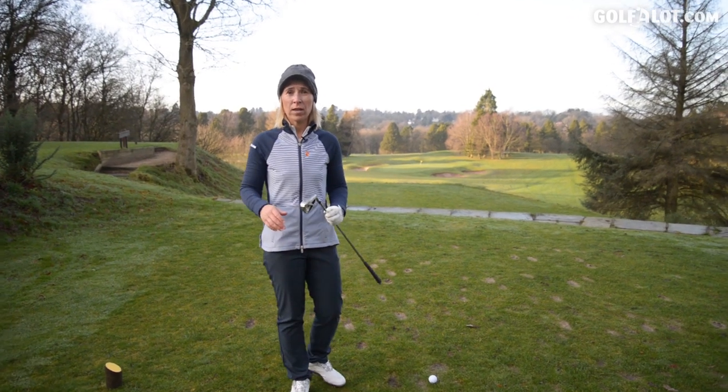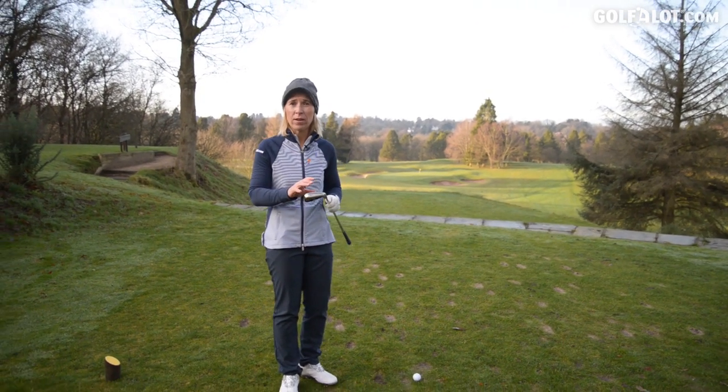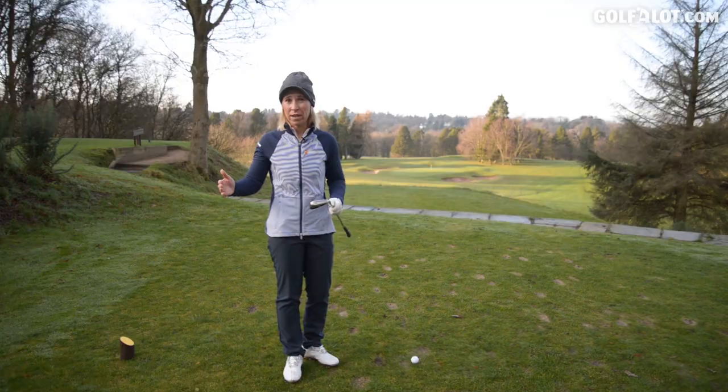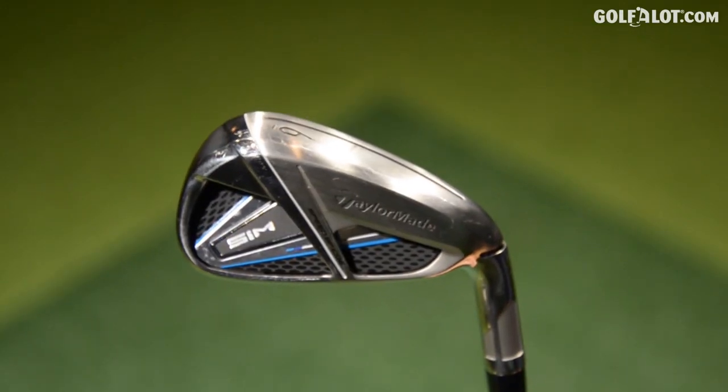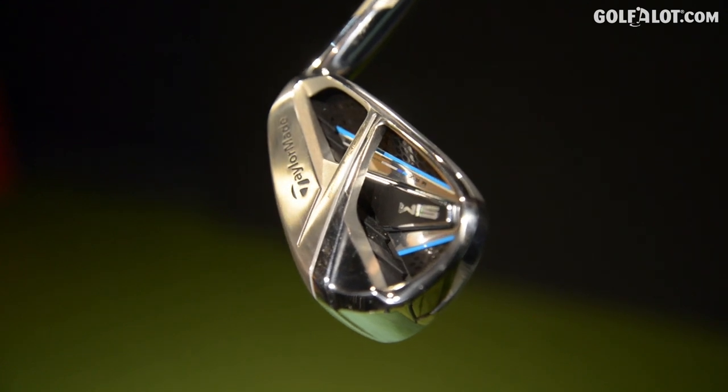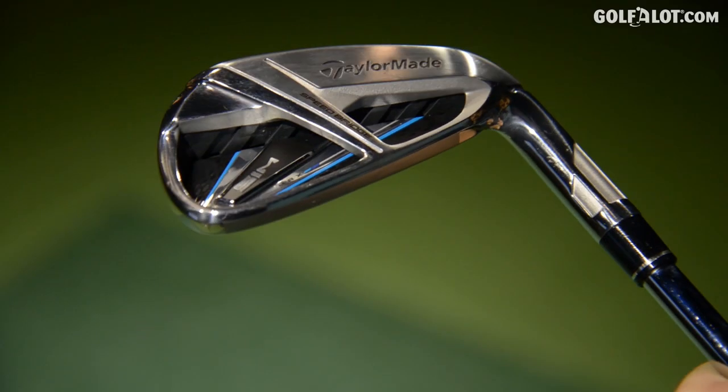Manufacturers used to say you can either have the forged feel of an iron or the performance enhancing iron — you couldn't have both. TaylorMade are saying that now you can. So this is a performance enhancing club with a forged feel and sound.